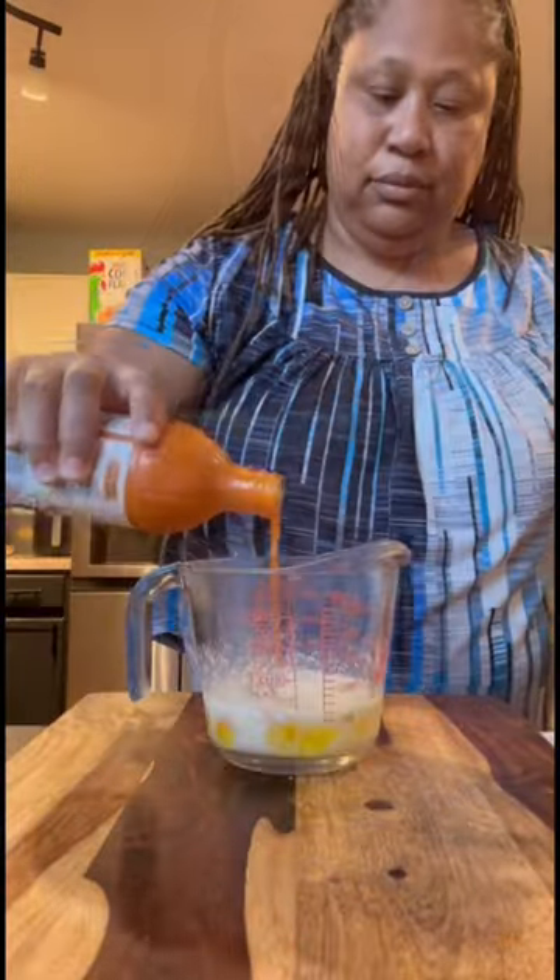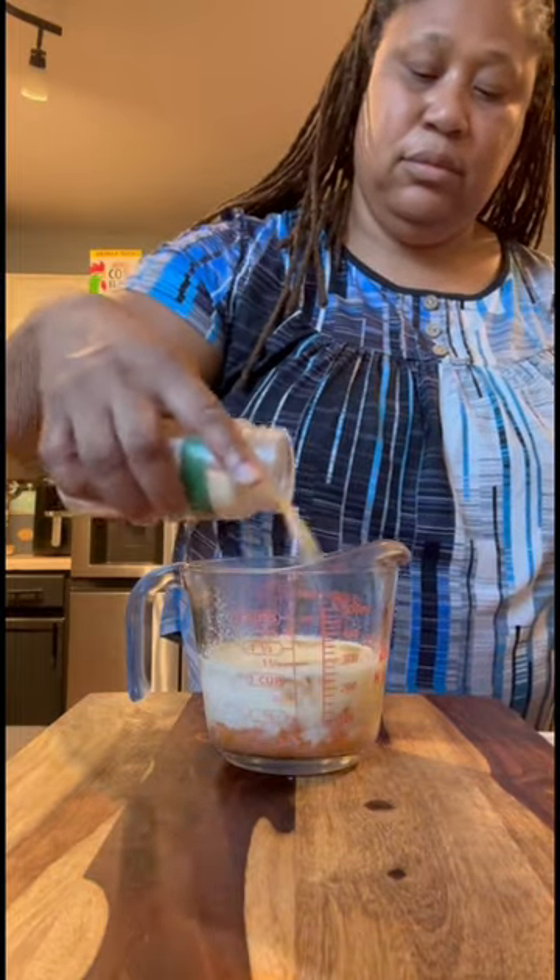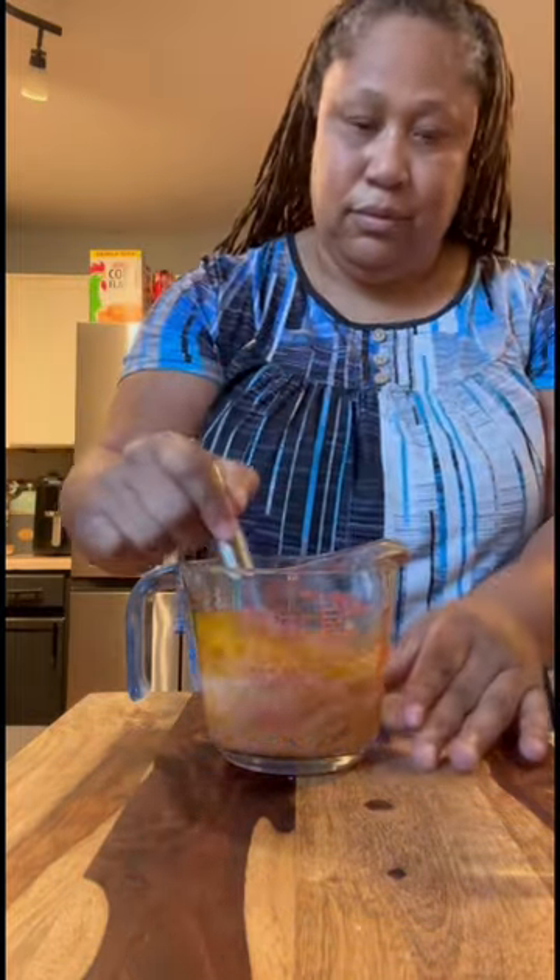Y'all ready for some buffalo shrimp? Let me show you how I do it. I'm starting with my sauce — I got some butter and garlic here, adding in some Morris hot sauce and the Frank's hot sauce, then adding onion powder, garlic powder, and paprika, and I'm gonna stir it all together.